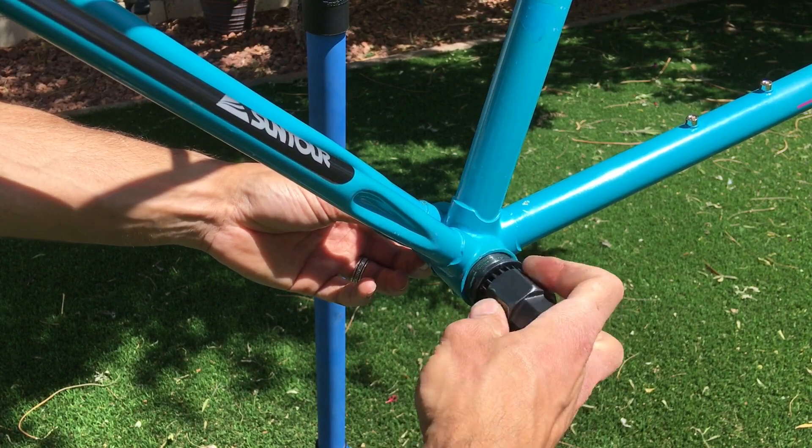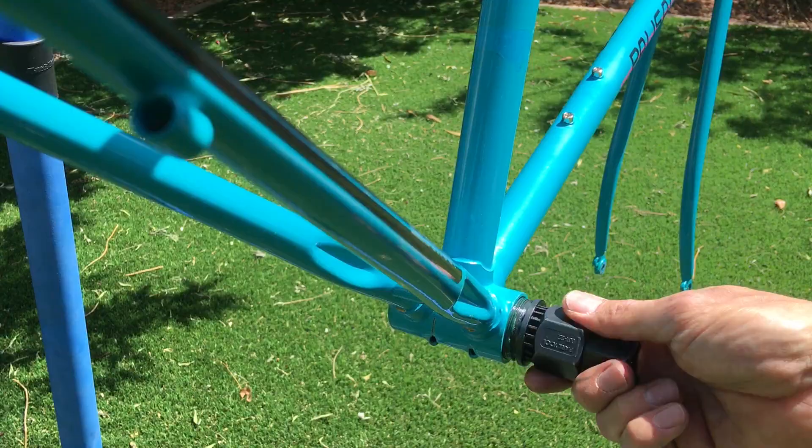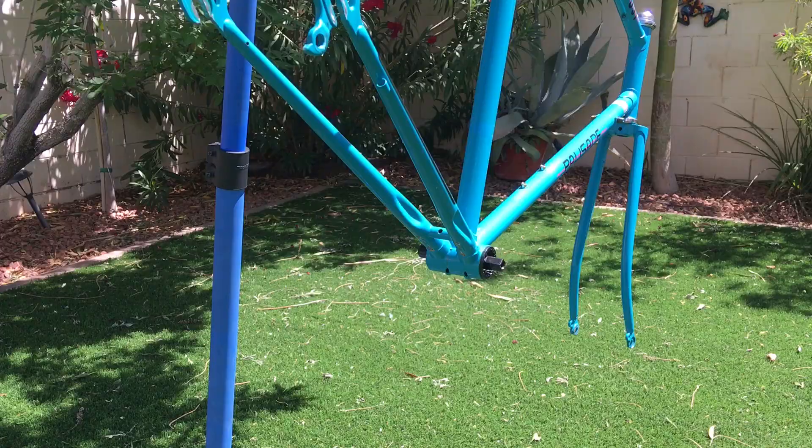I always start installing the bottom bracket using only finger strength — not much — because if it's not threading in with just a tiny amount of finger strength it's getting cross-threaded, and that will total the frame if you use a tool cranking it down when first installing.